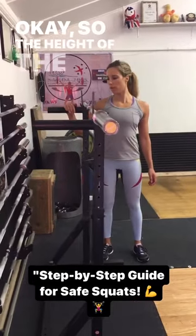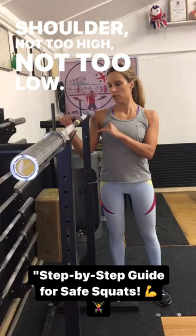The height of the bar is just in line with the shoulder — not too high, not too low. You don't want it so high that you have to stand on your feet, just in line with the shoulder.